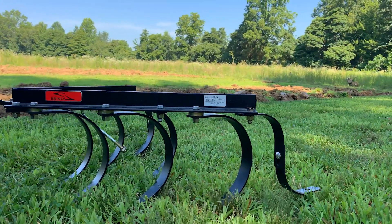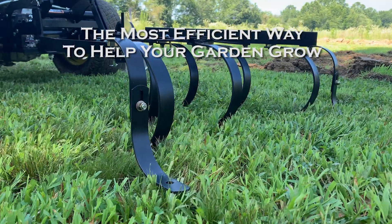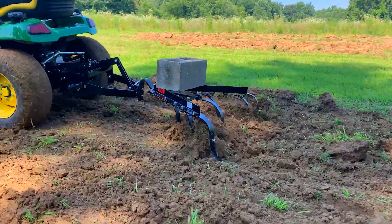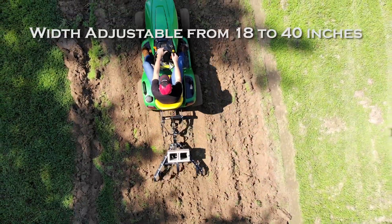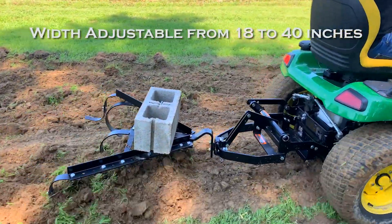A tow-behind cultivator from Brinley is the easiest and most efficient way to help your garden grow. Whether you have a small or large garden, or have plans to increase the size of your garden over time, the width of this cultivator can be easily adjusted from 18 inches to 40 inches to suit your specific needs.